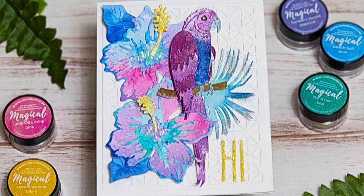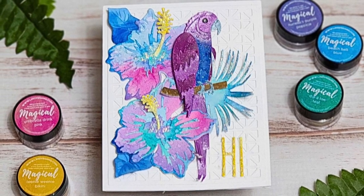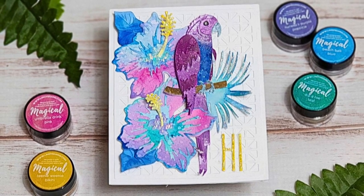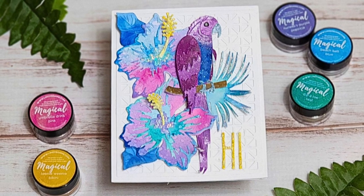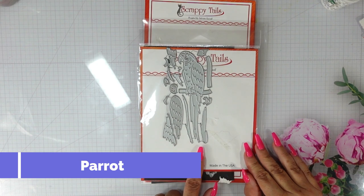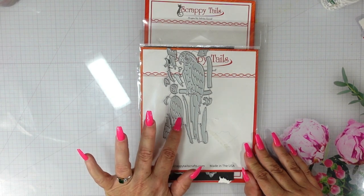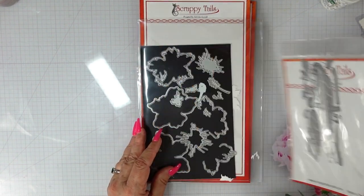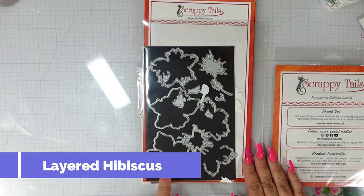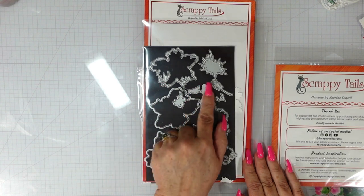Hi and welcome back to my channel for a card making tutorial. This is Marla with Mad About Cards and Crafts, and I'm so excited you're joining me. Here's a look at the dreamy tropical card that we are going to create using Lindy Stamp King Magicals and Scrappy Tail Crafts products. I bought these last year — this is the parrot, which is a beautiful layering die, and I also purchased this layered hibiscus. I didn't use either of those products last year, but we're moving into summer, so I thought now was the perfect time.